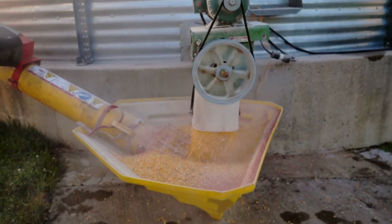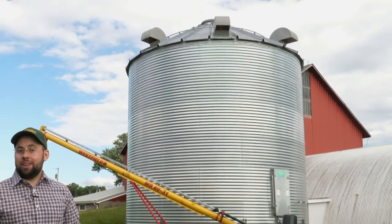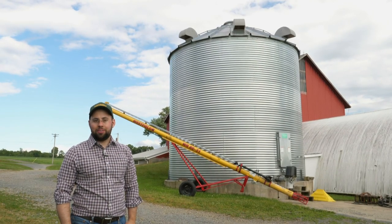Eventually, the grain reaches a safe moisture level for storage, and when the time comes, the bin is emptied by an auger built into the floor. Once it's empty, the bin is ready for the next harvest, so the farmer can fill it up and dry it out all over again. And that is the way it works.